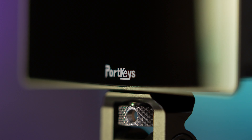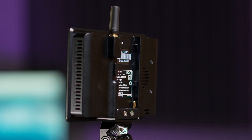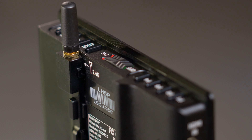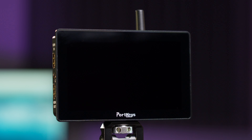The first thing you notice is the rather elegant floating glass design where the five and a half inch screen is bigger than the body. I like it. There's a 2.4 GHz aerial — unusual for a monitor — and it takes the Sony NP1 style battery. What makes this monitor feel different is the very solid aluminium body. I think the LH5P looks and feels like a quality piece of kit, definitely at the top end of the on-camera monitor market.